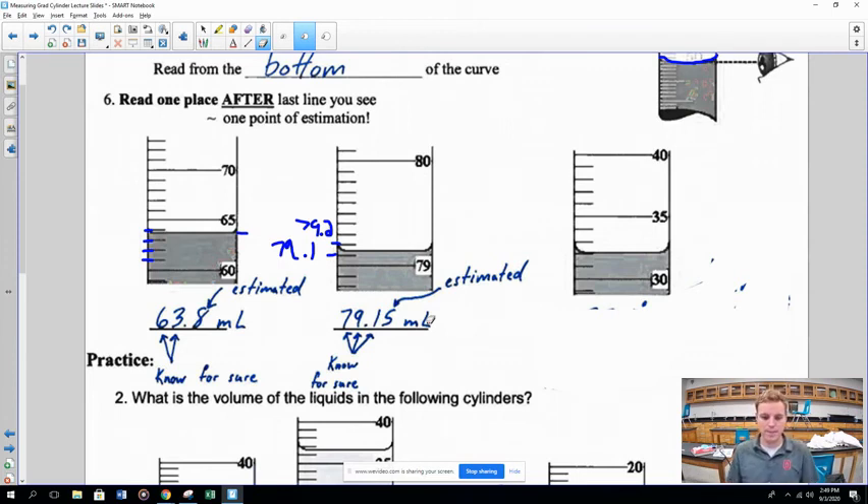Notice in the first measurement we went to the tenths place, but in the second we went to the hundredths place. That's because the second graduated cylinder was more precise — its tick marks go to the 0.1 place, whereas the first only goes to the ones place. The tool you're using determines how accurate and precise your measurement can be.